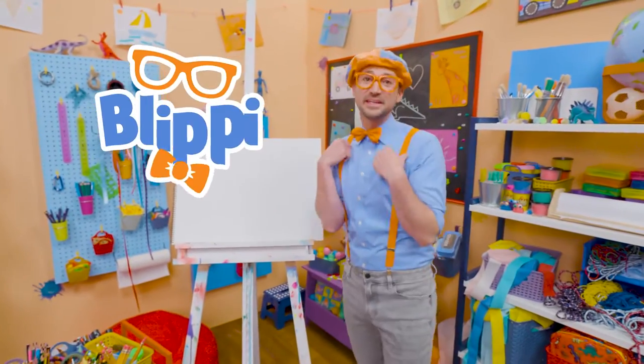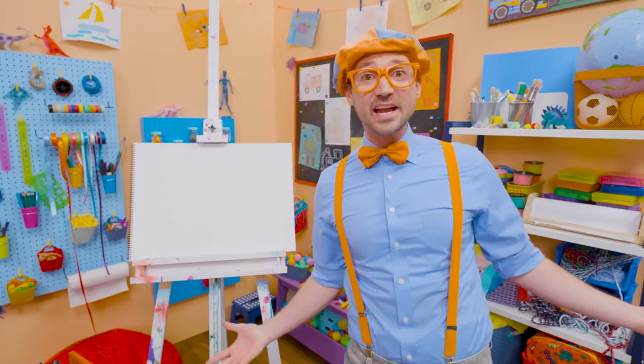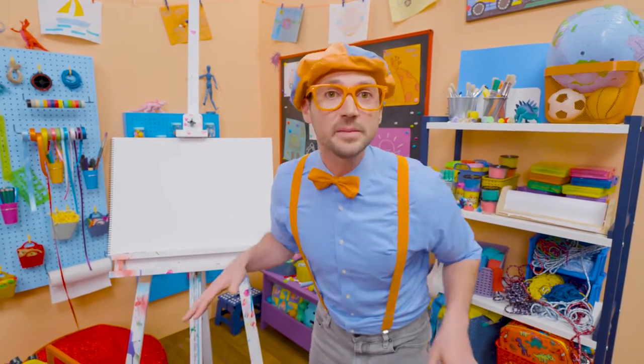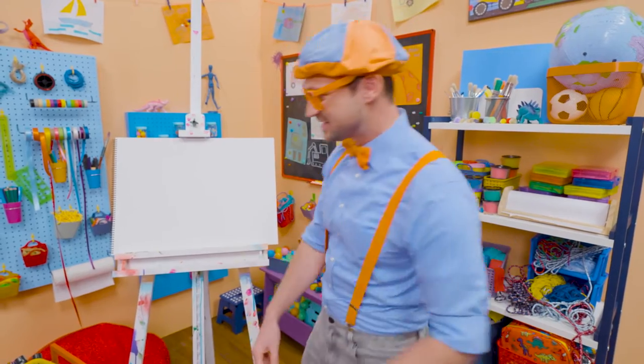Hey, it's me, Blippi! Today you and I are going to draw an animal. This animal looks like a horse, a bit smaller, and it's only black and white. Yeah, a zebra!